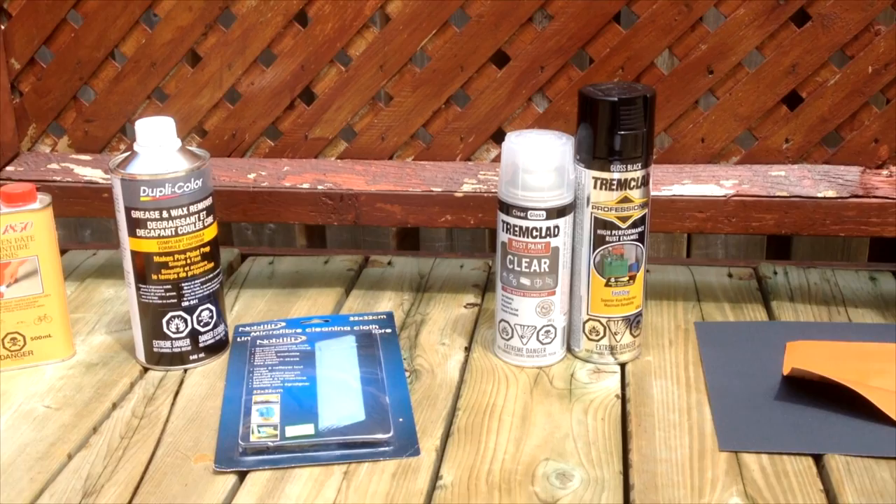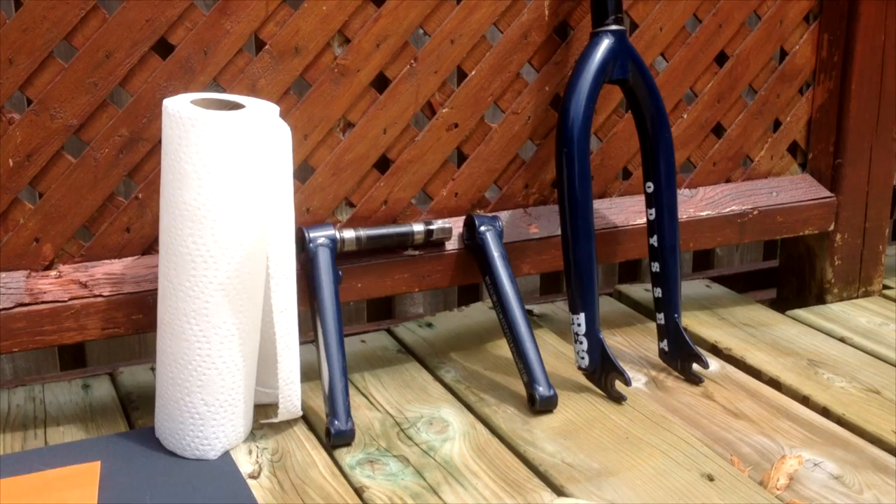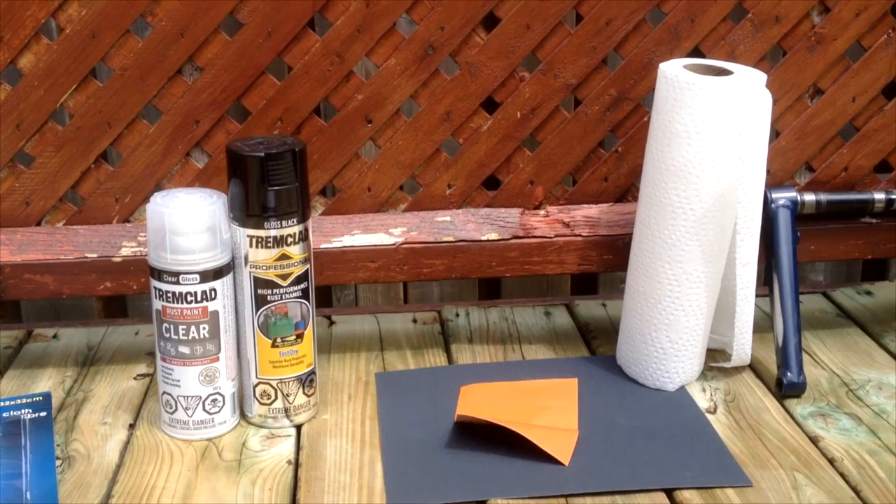What's going on guys, today I'll be teaching you how to spray paint BMX parts. In this tutorial I'll be spray painting my BMX cranks and BMX forks because the paint on there is in quite rough condition. There are a few chips here and there and I just want to give my bike a fresh look.